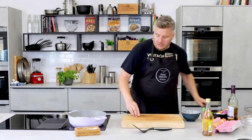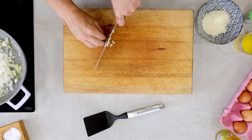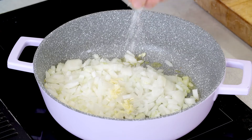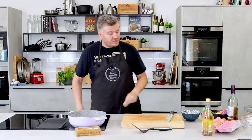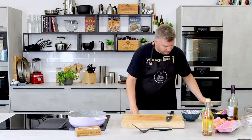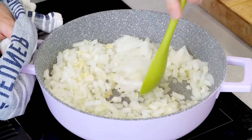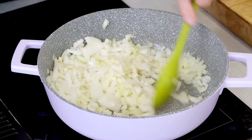I've also got a clove of garlic — crush it and just run your knife through it. This is where we're going to get the base of flavour. So that goes in, and salt. It is important to season the onions with salt because that will draw the moisture out and allow the caramelisation to occur. Let's give it a stir — love the smell of onions and garlic cooking.